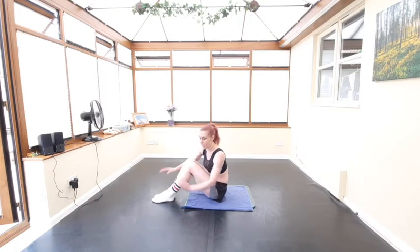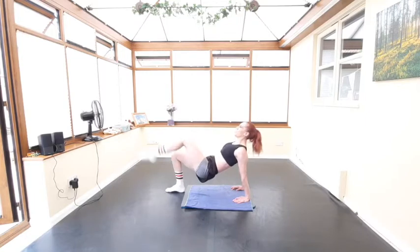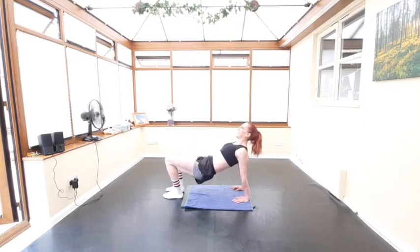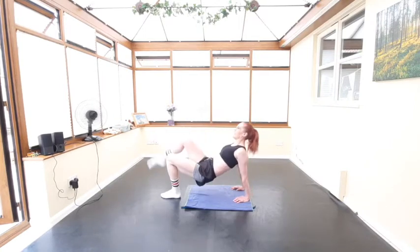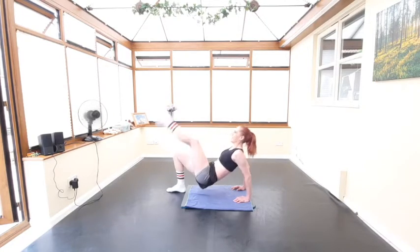We're going to do 10 repetitions — pick your level, everybody. Here we go: one, two — squeeze, squeeze, squeeze — three, four, five, six, seven, eight, nine, ten. Great job everybody!